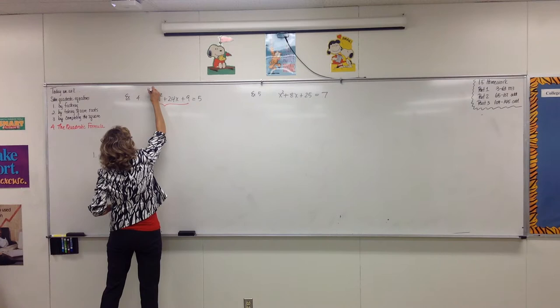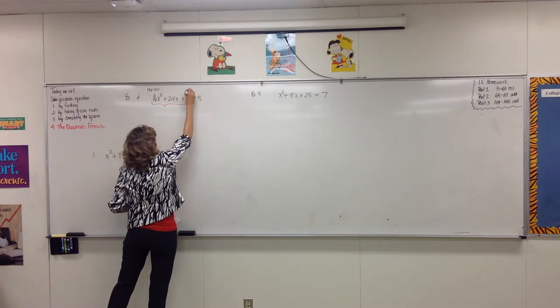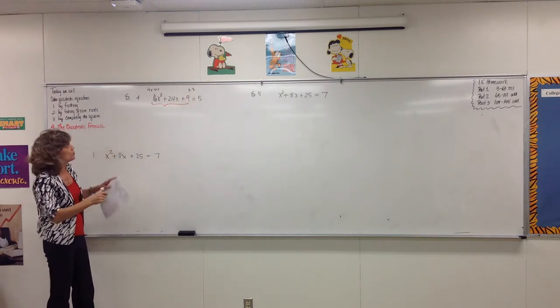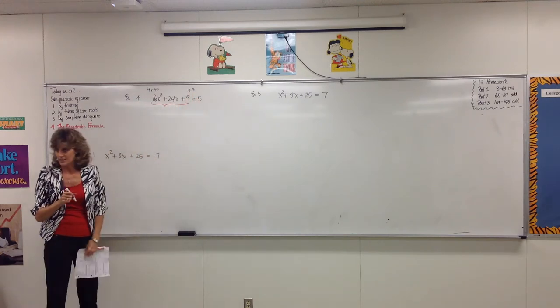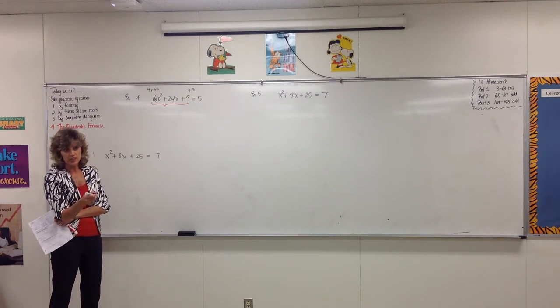Remember, you have a test: Is the first term a square? Yes — 4x times 4x. Is the last term squared? Yes — 3 times 3. Is the middle term a double? If you do outsides and insides, you'll have 12x and another 12x that doubles to be 24x. So you have to really be able to recognize a perfect square trinomial.